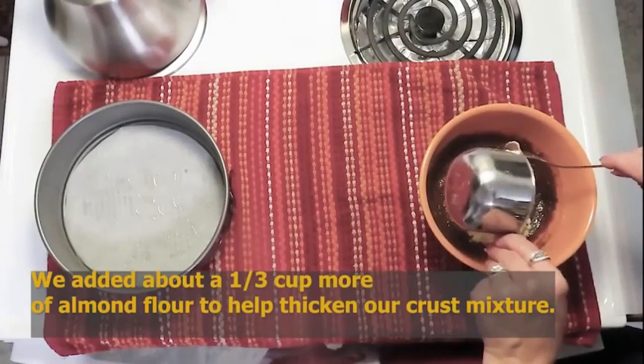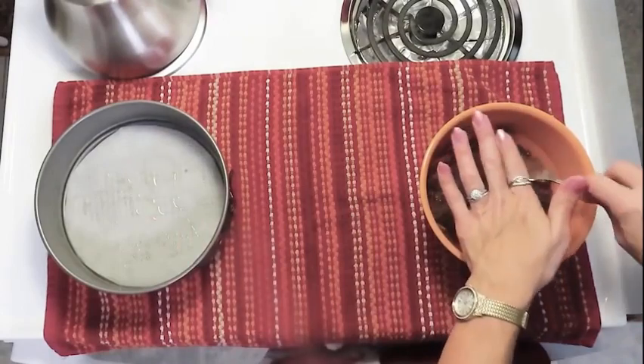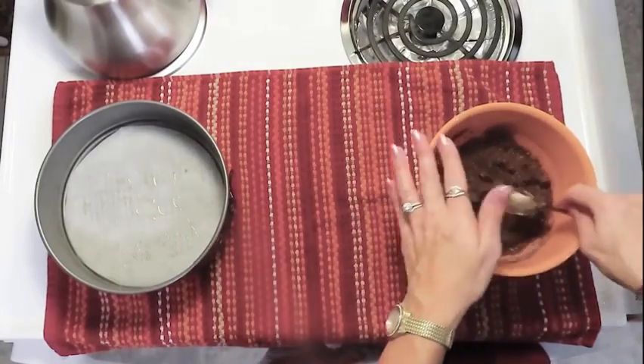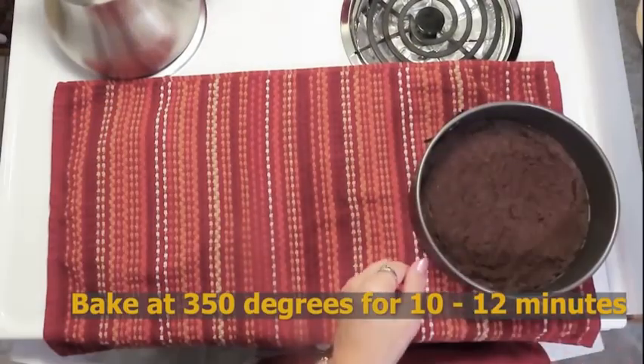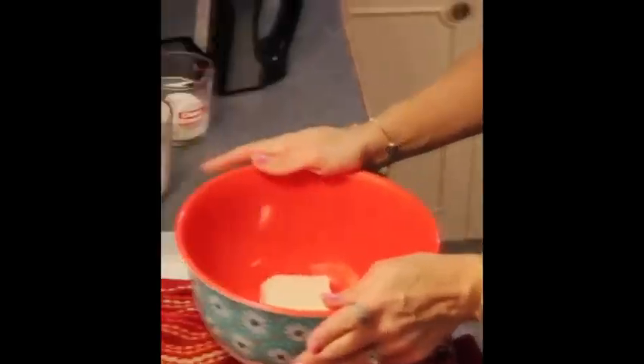That comes to just about a third of a cup. I'm going to spoon this into my springform pan, spread it around, and get it into the oven — 10 to 12 minutes — and that's just going to basically set.